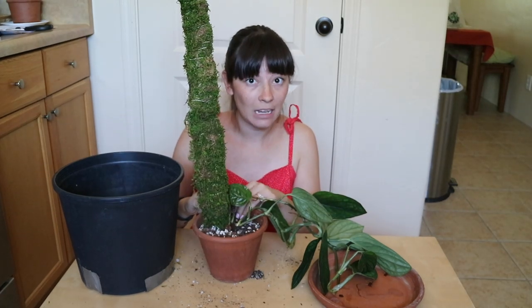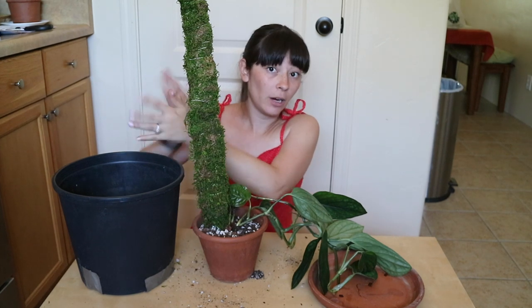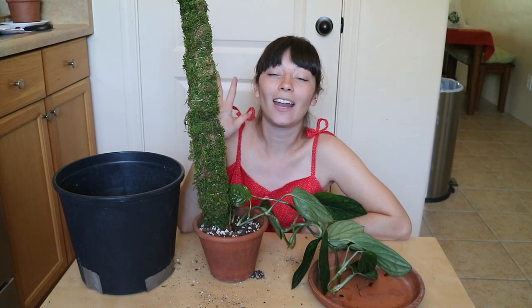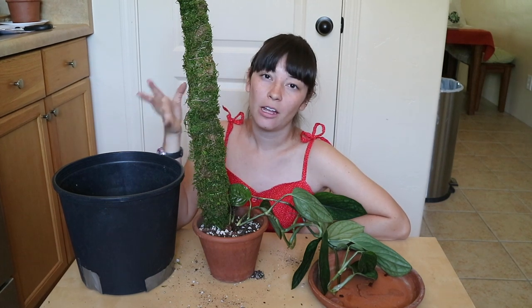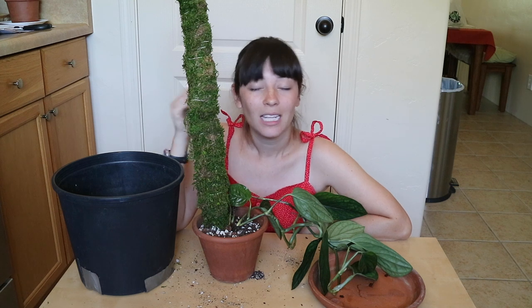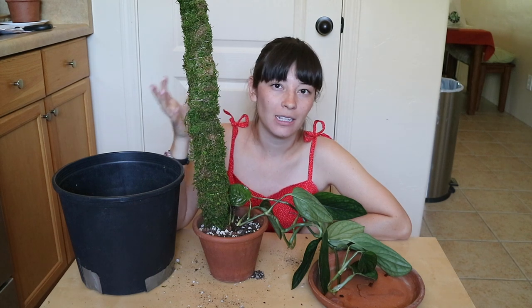I have a Monstera that I started from literally one leaf — I put a moss pole on her in January. It wasn't until the last two leaves that she kind of registered that there was a moss pole there. The aerial roots are starting to dig into the moss, which is incredibly exciting, and I don't think it's a coincidence that since that happened, the two leaves that have come out have been significantly bigger. So definitely if you want huge growth and to see your plant get bigger with every leaf, I would consider a moss pole for your epiphytes. They're super easy to make — that took me about 15 minutes.